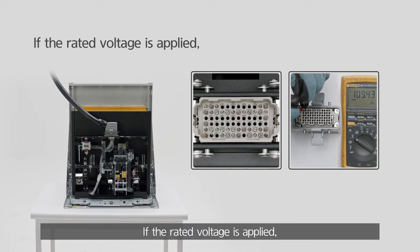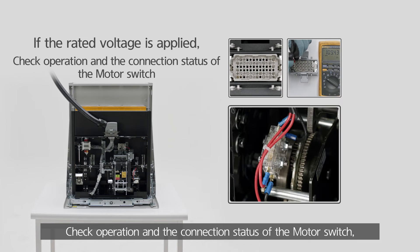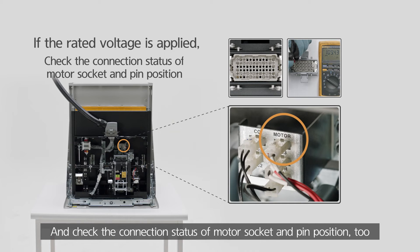If the rated voltage is applied, check the operation and connection status of the motor switch, and check the connection status of the motor socket and pin position too.